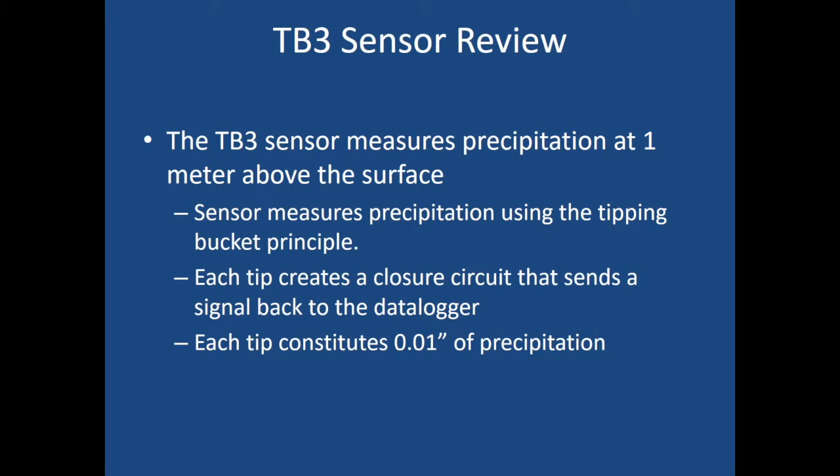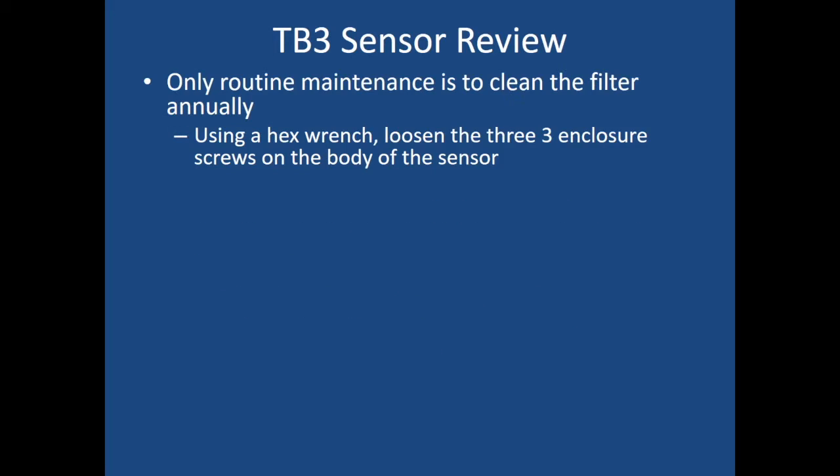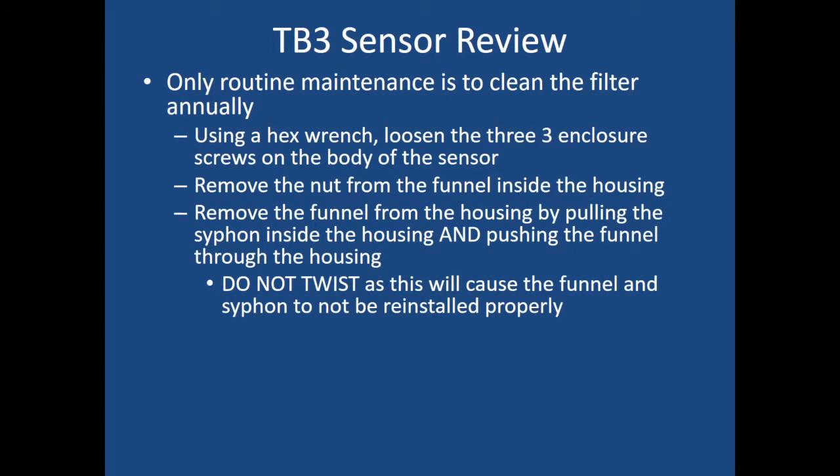To review: the TB3 sensor measures precipitation at one meter above the surface. The sensor measures precipitation using the tipping bucket principle, where each tip creates a closed circuit that sends a signal back to the data logger. Each tip constitutes one one-hundredth of an inch of precipitation. The only routine maintenance is to clean the filter annually. Using a hex wrench, loosen the three enclosure screws on the body of the sensor, then remove the nut from the funnel inside the housing — you can do this by hand or with a small set of pliers.